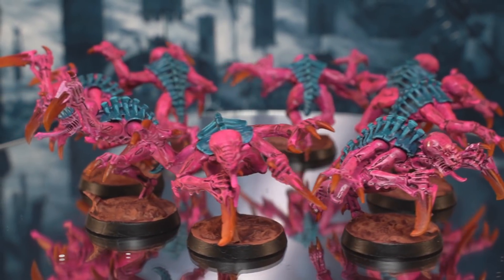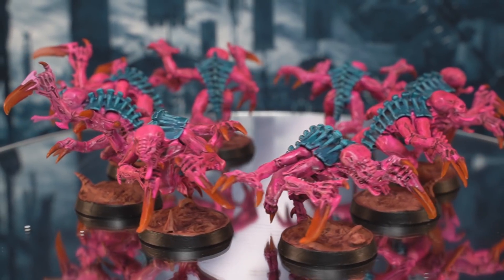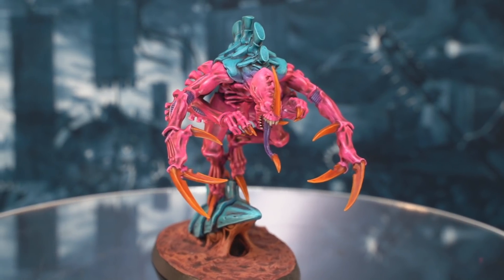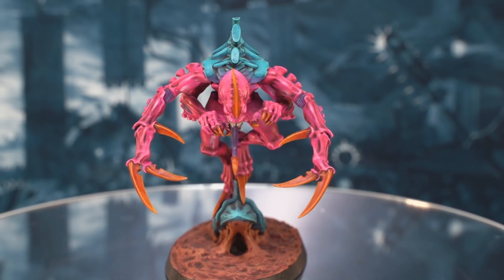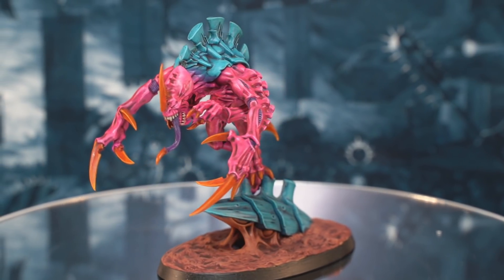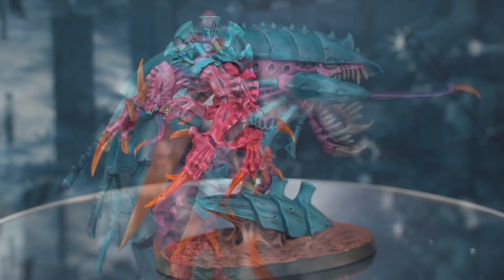And there you have it — a really quick way of painting up your army of Tyranids. You can adapt the process and spend more time on your champions and monsters than your rank-and-file troops. I prefer to use some layering or wet blending on the skin and chitin of my bigger models when I have time and when I'm feeling a little bit more fancy.